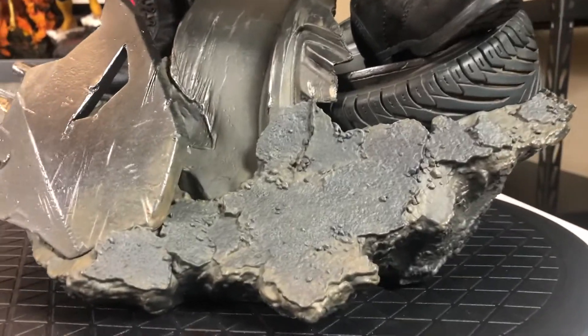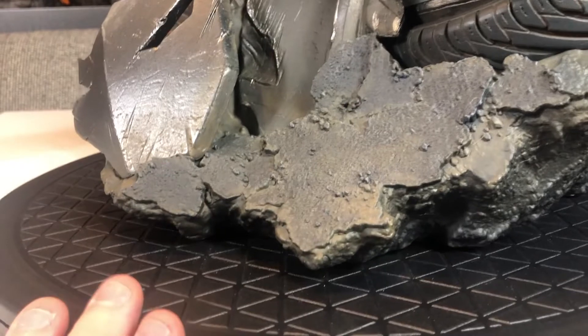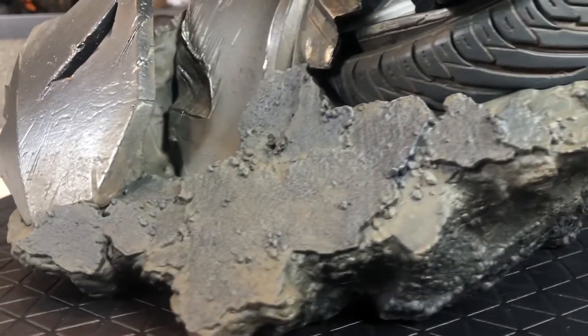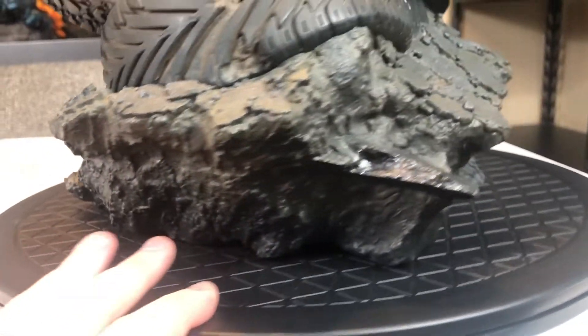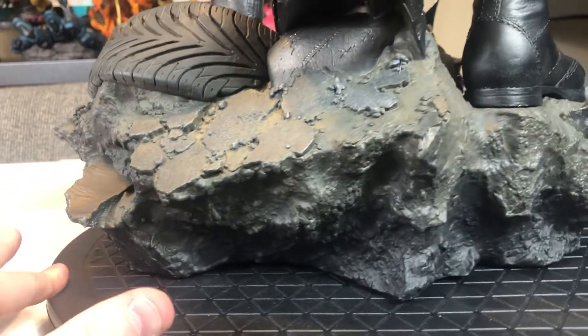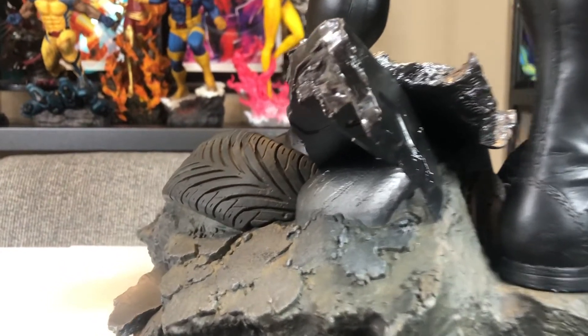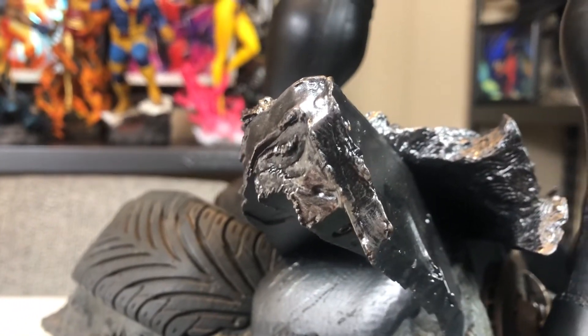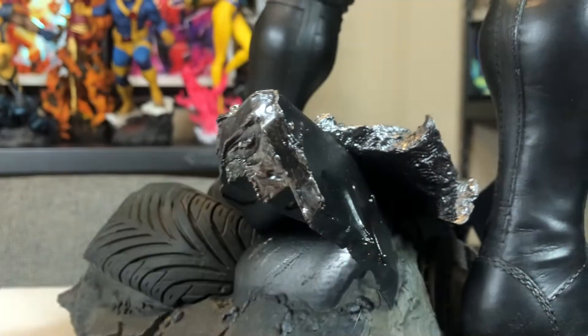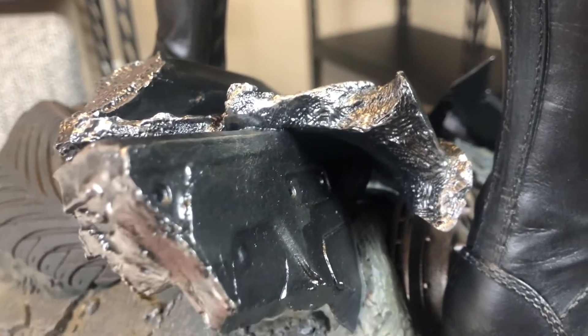Let's go ahead and get those close-ups. We are going to start with the base. It's a really cool base. You've got this nice muddy and gravelly effect that goes all around. You have little shards of what looks like metal from the Batmobile. I love the detail on that. It looks like it's been destroyed, but this is sculpted — not real metal. Just awesome detail.